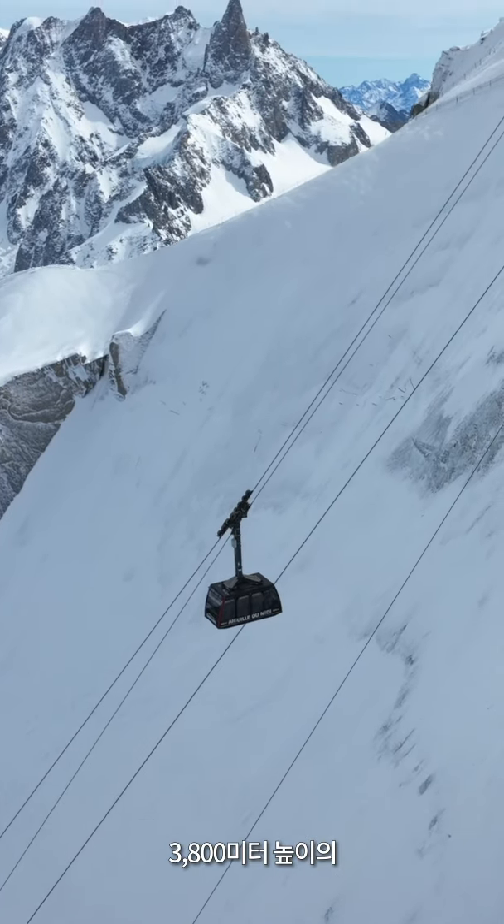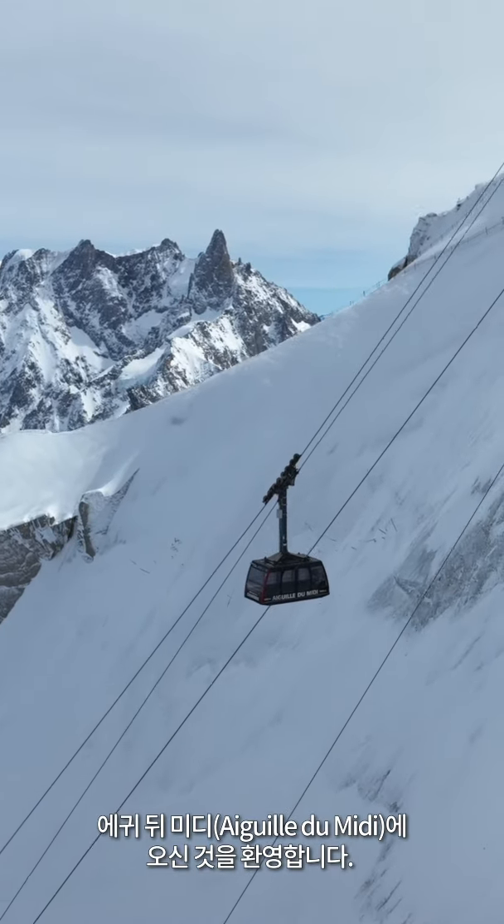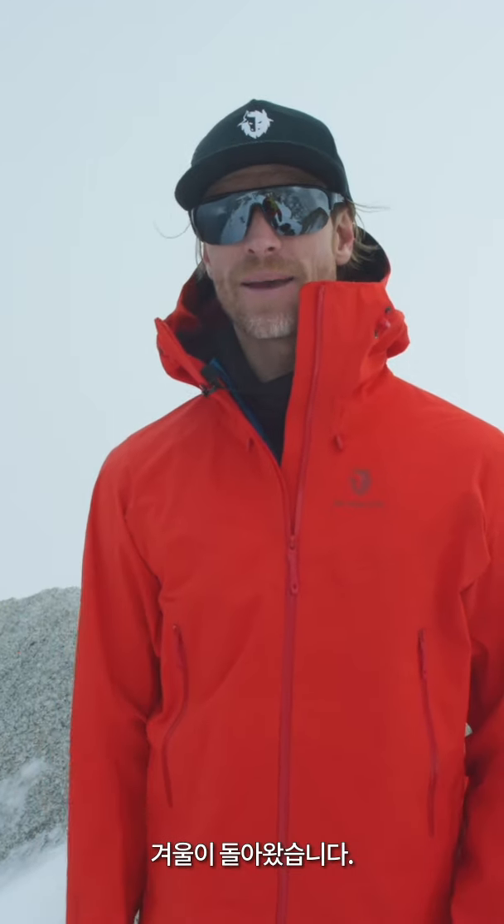Welcome to Aiguille du Midi at 3,800 meters. We are right above Chamonix down in the valley. Winter is back and it's probably a good time to know everything about layering. I'm going to show you how to get it done and protect yourself from the elements.